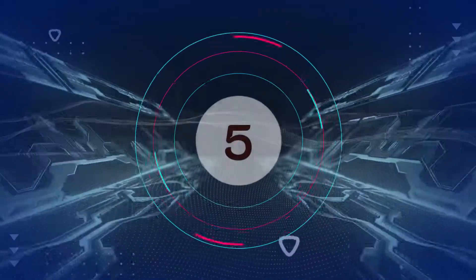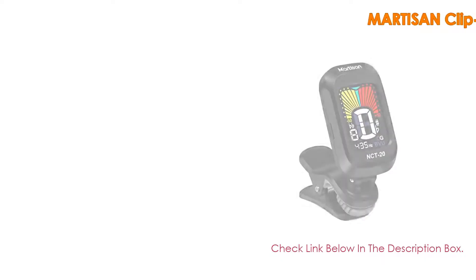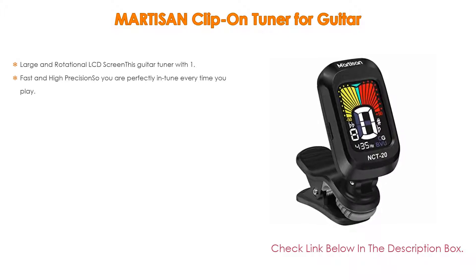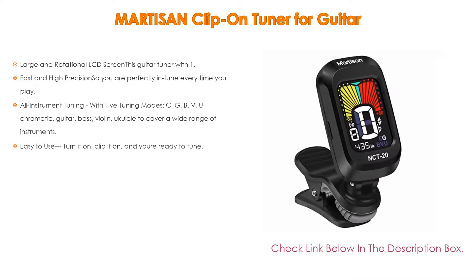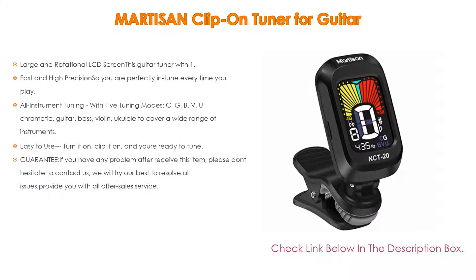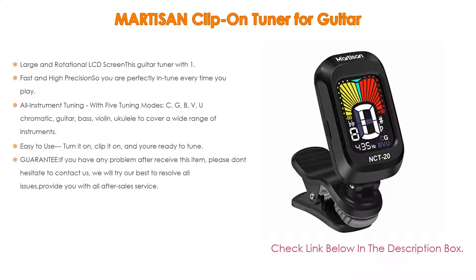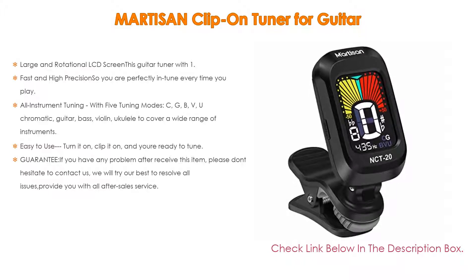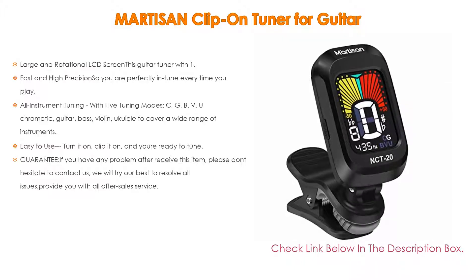Number 5: The Martison clip-on tuner for guitarists comes with many features, such as a large and rotational LCD screen. This guitar tuner has a 1.8-inch, 360-degree rotatable screen that provides a clear view experience with no shaking or ghosting, and is easy to read from any angle. The super snug padded clip grips tight and will not harm the finish on your instrument.